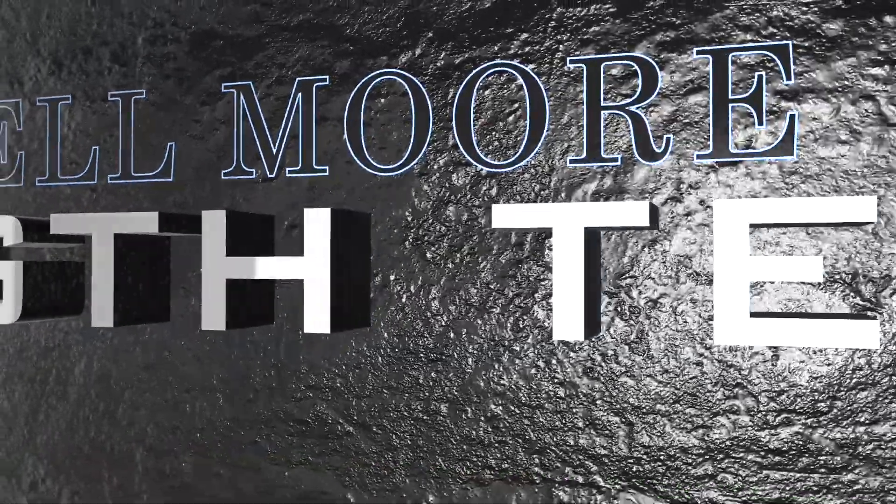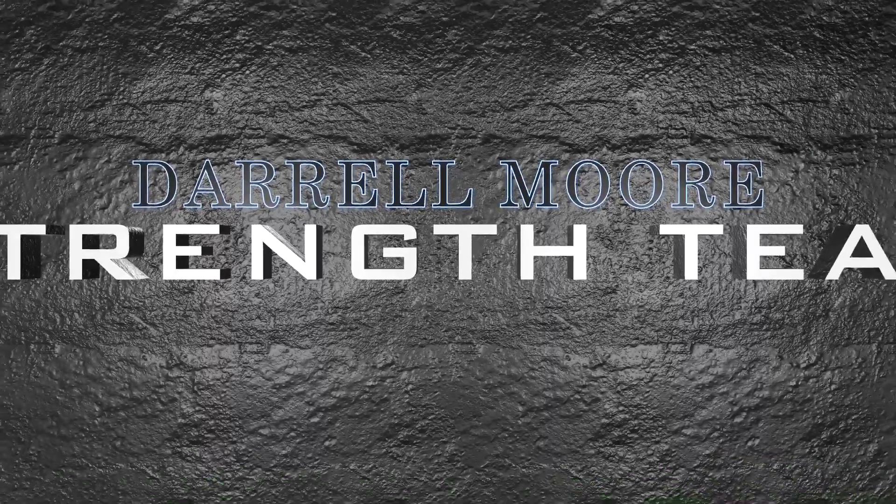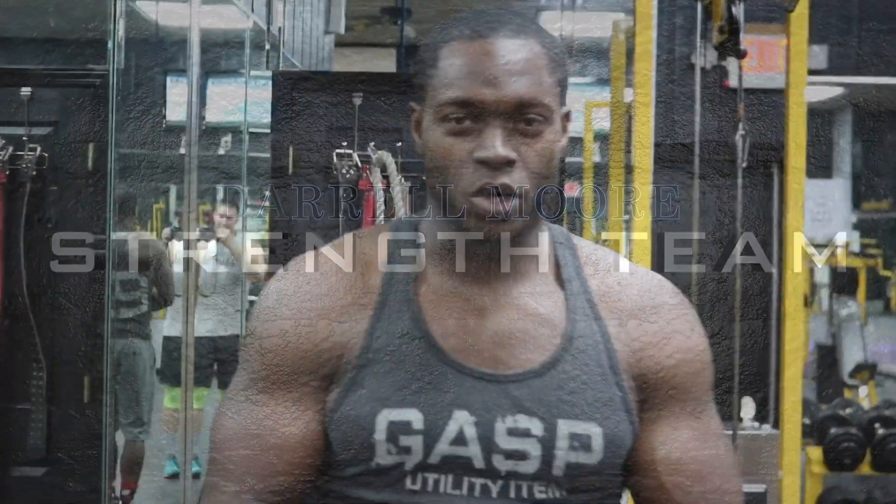You have to eat the dream. You have to sleep the dream. You have to dream the dream. What's going on, strength team?